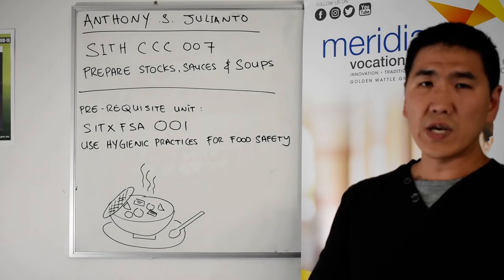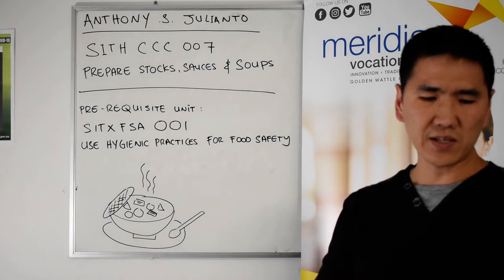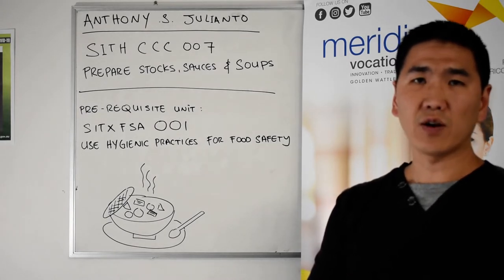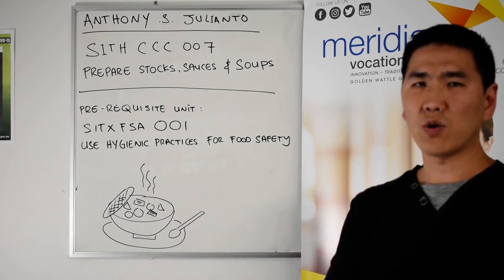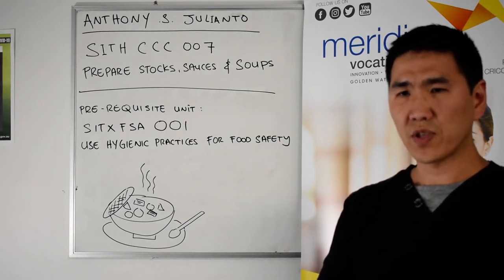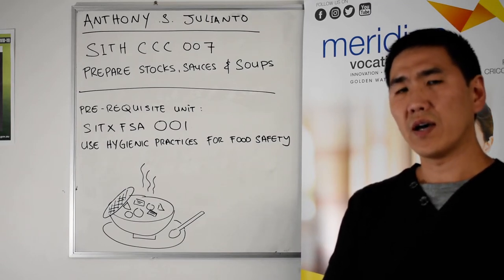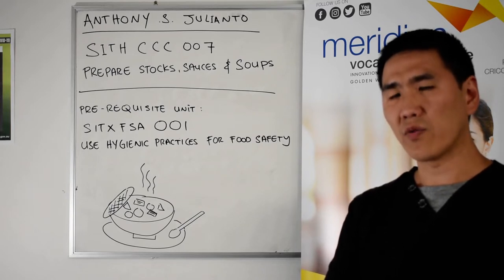You will also be assessed in the kitchen using several recipes. These cover the foundation stocks — chicken stock, beef stock, ground beef stock, fish stock, and vegetable stock. From these foundation stocks we can also create a variety of sauces and soups.